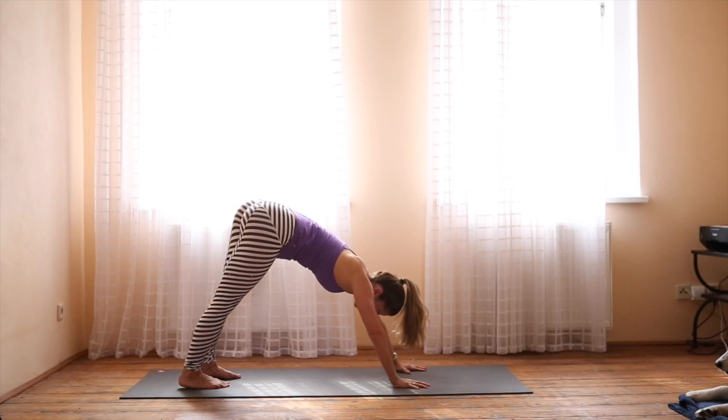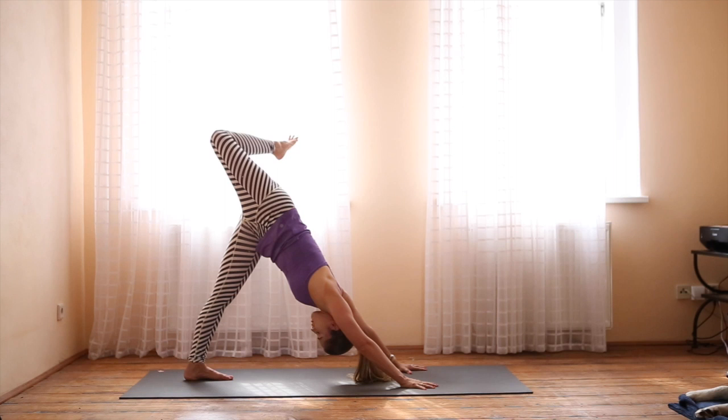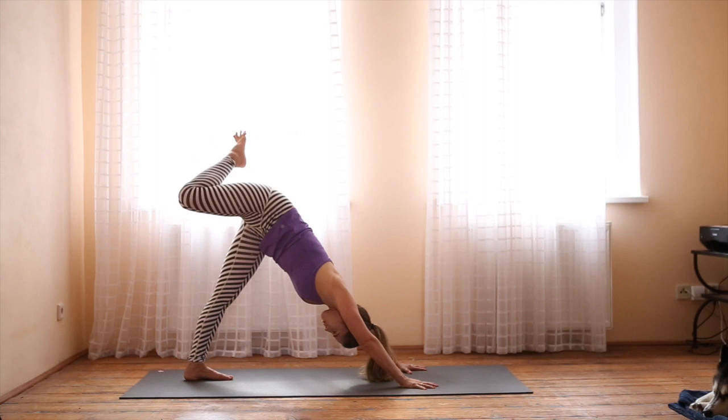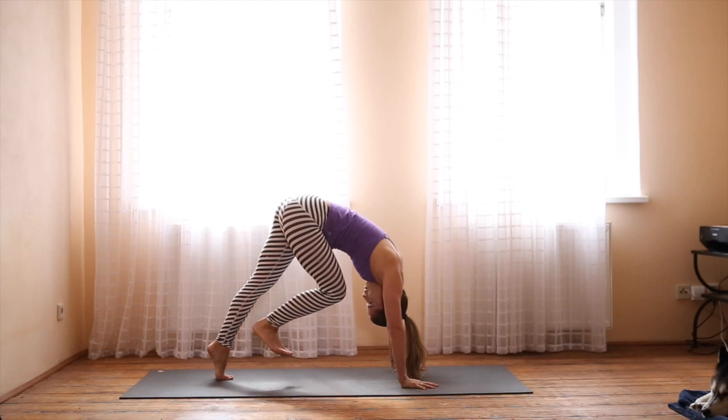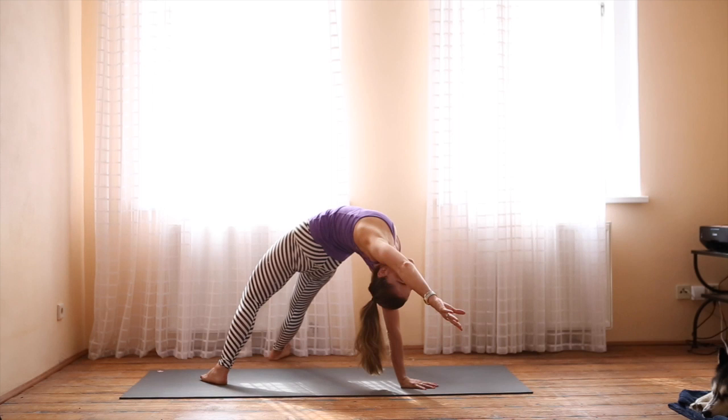On your next inhale, lift the right leg. Spread the right toes, bend the knee, open up the hip. Draw the right shoulder in line with the left. Begin to circle your ankle in one direction and then the other. Keep the toes flexed and move with control. On your next inhale, come forward — bring the shoulders over the wrists, knee in towards the forehead. Then extend the foot out to the left as you come into Wild Thing, opening up the heart, the chest, and the hip flexors. Breathe. Push the mat away as you reach back.